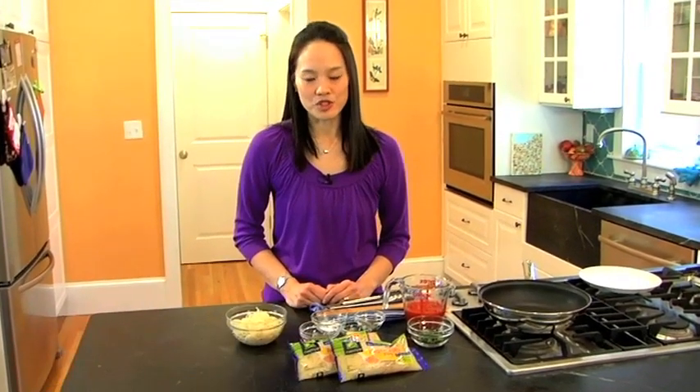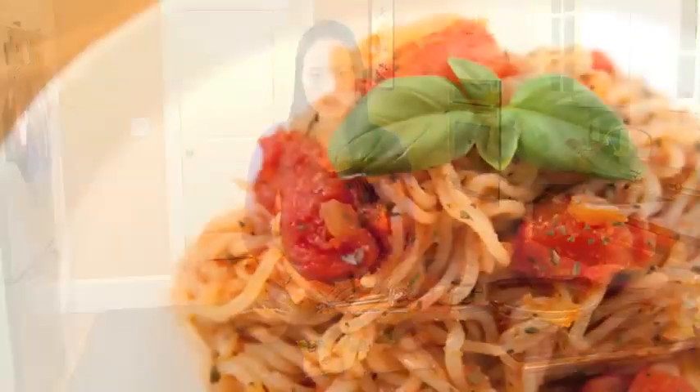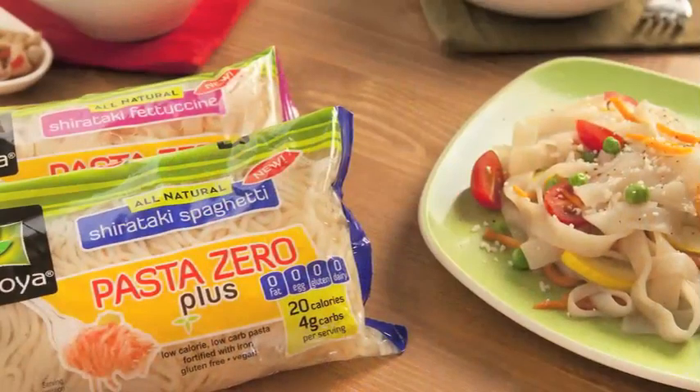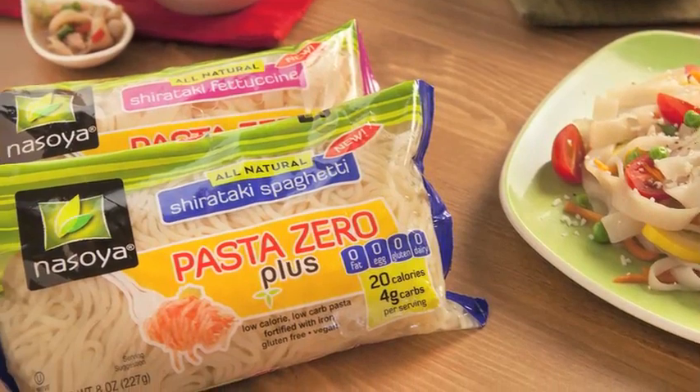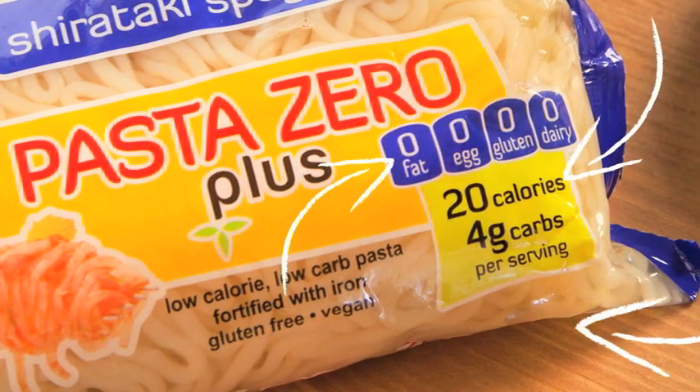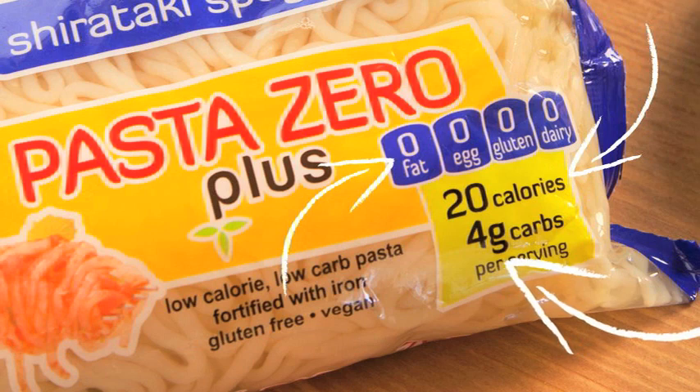Hi, I'm Nancy from Fitmama Eats, where I show you how to eat well and be well. Today I'd like to demonstrate how to make a low-carb, no-fat shirataki spaghetti dish using Pasta Zero shirataki noodles from Nisoya. I was thrilled to discover Pasta Zero shirataki — these truly are so low in calories and carbohydrates, very easy to cook with, and they taste great. So let's get cooking.